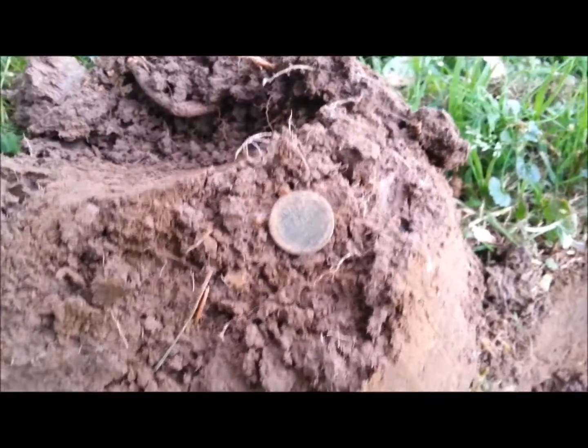I don't know if y'all can see that, but that's a wheat penny just pulled out of here by this huge tree next to my house. On to the next.